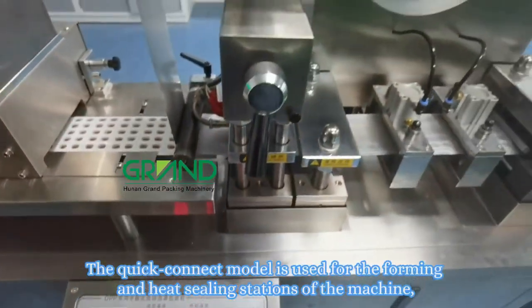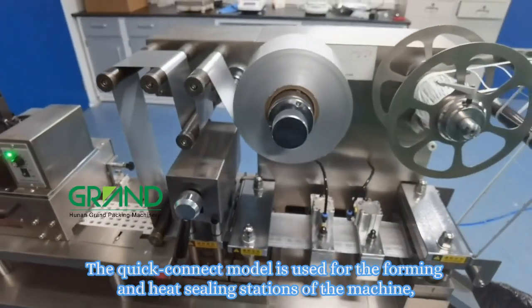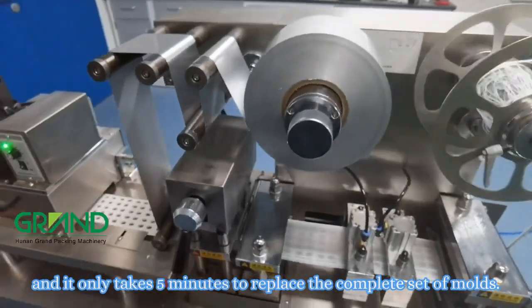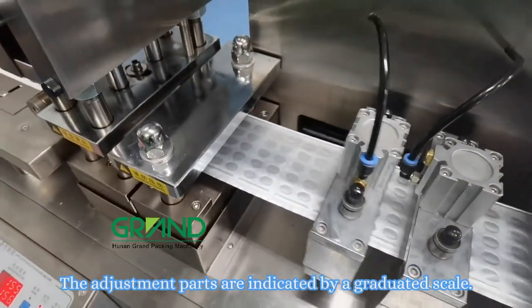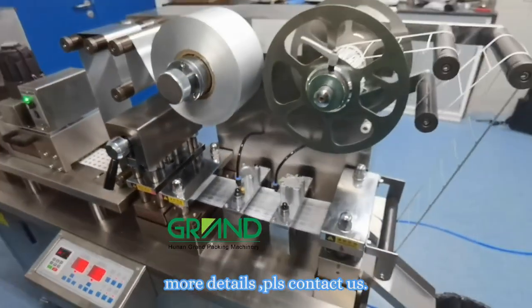The quick-connect model is used for the forming and sealing stations of the machine, and it only takes five minutes to replace the complete set of molds. The adjustment parts are indicated by a graduated scale. For more details, please contact us.